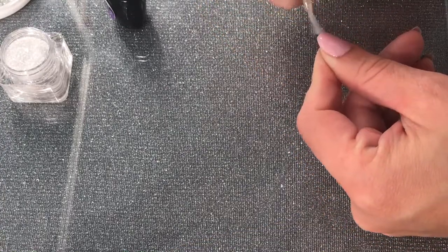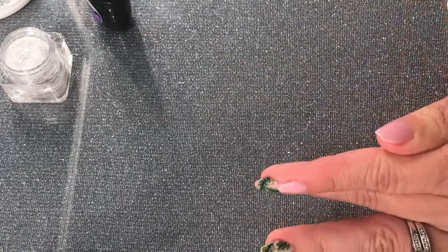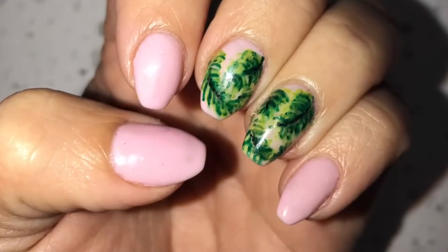I'm going to put some photos of how the nails looked at the end. Hope you guys enjoyed this video, thanks for watching, see you next time!